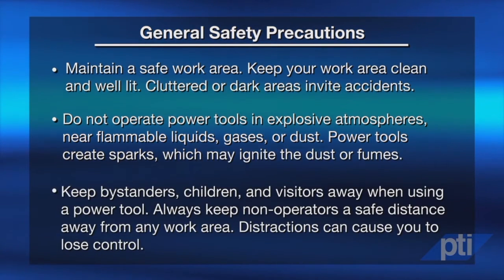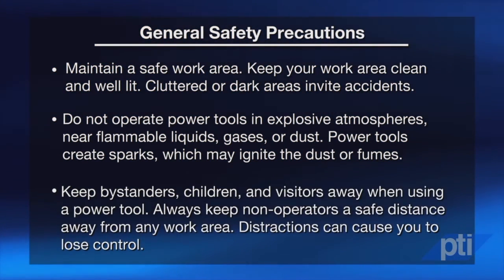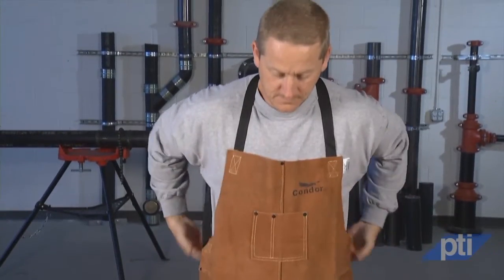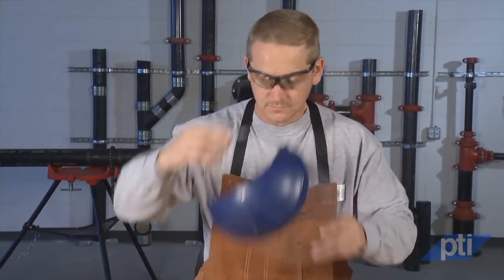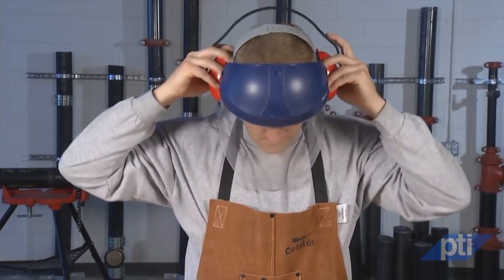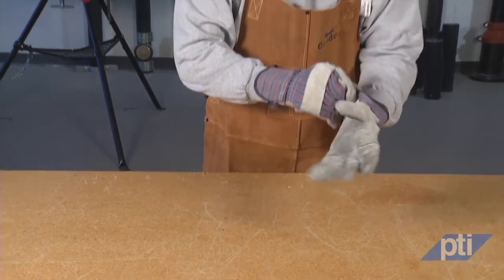Keep bystanders, children, and visitors away when using a power tool. Always keep non-operators a safe distance away from any work area. Distractions can cause you to lose control. Anyone entering the work area must wear personal protective equipment. Depending on the application, use a face shield, safety goggles, or safety glasses. As appropriate, wear a dust mask, hearing protection, gloves, and a workshop apron capable of stopping small abrasive or workpiece fragments. Fragments of a workpiece or a broken accessory may fly away and cause injury to anyone beyond the immediate area of operation.